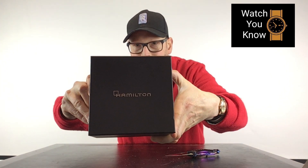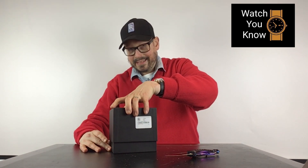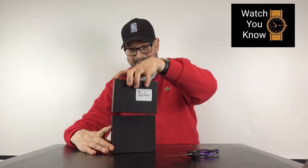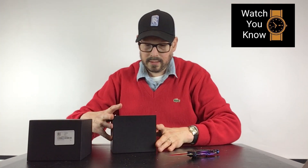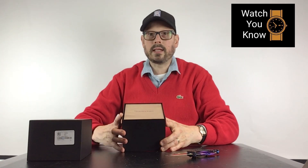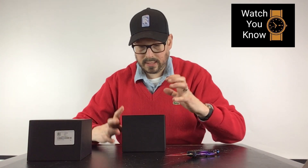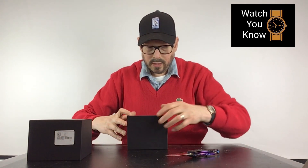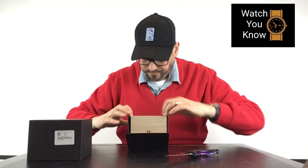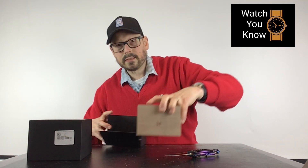Hamilton — oh yeah! Whoa, that is nice. Okay, so there's like a wood box. The wood grain — it's impressive. Okay, let's open this up. Wow, well that's nice, look at that.